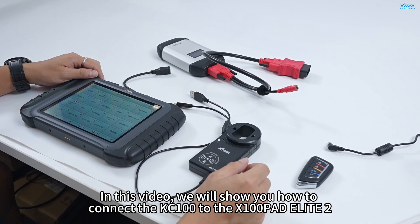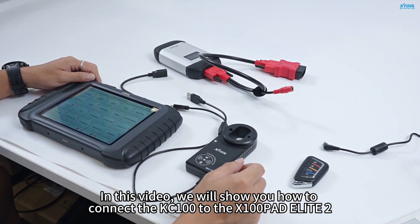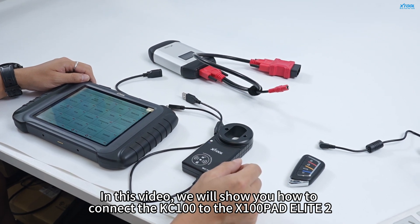In this video, we will show you how to connect the KC100 to the X100 PADS Elite 2.